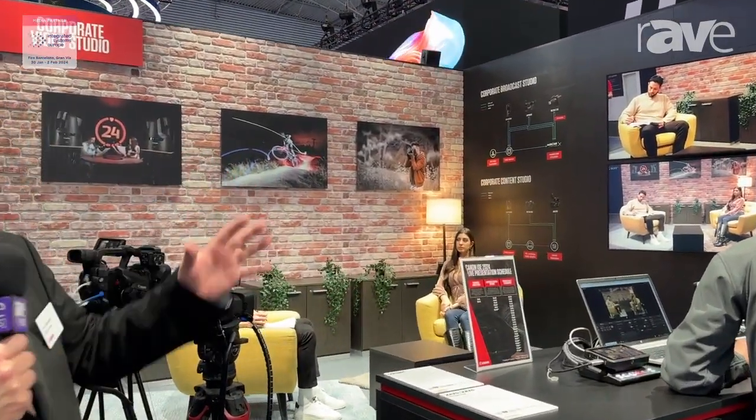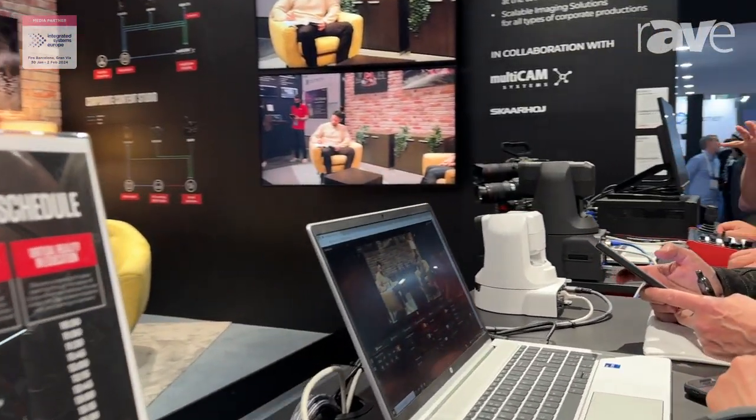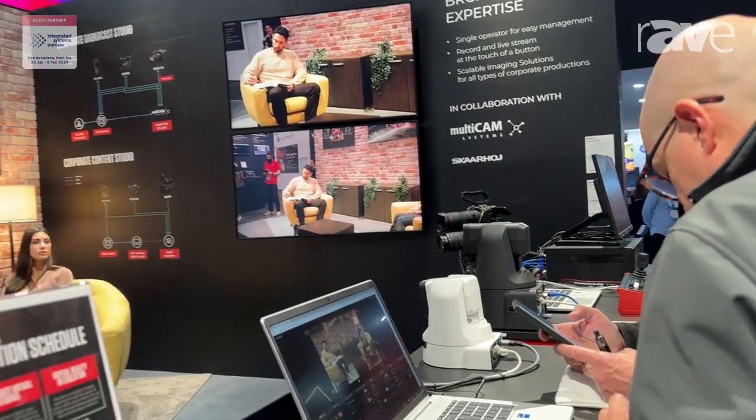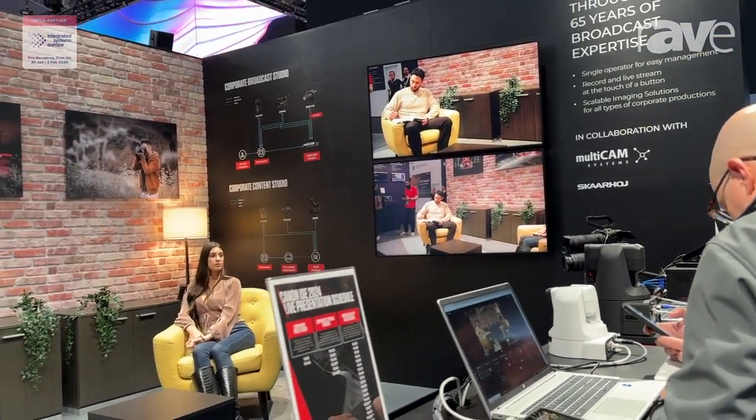It's Paul Atkinson from Canon Europe and this is our multi-camera setup solution. We've got here two options. We have a high-end option with a PTZ camera, the CRN700, connected in with an XF605 camcorder and the ELC70 cinema camera with our new 24-105 f2.8 lens on it. What we're trying to show here is that because of our XC protocol, we're able to control all these different types of cameras from a single control unit, be that hardware or software.